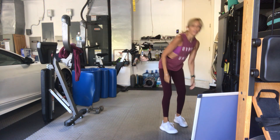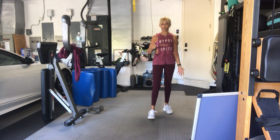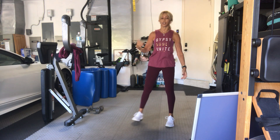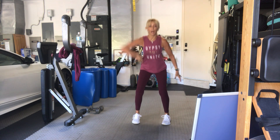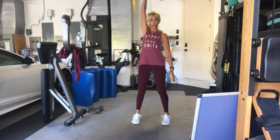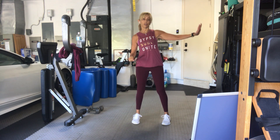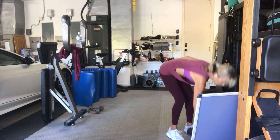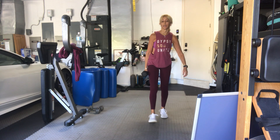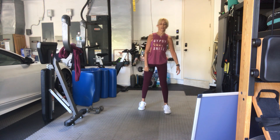Now we need one weight — moderate to heavy, because this one does have a little bit of momentum to drive the weight overhead. It's a snatch. We're going to go straight up to the ceiling. Other hand off your body, moderate weight, try it. If you can adjust it — because again you can get a little bit of momentum in there. We've got 15 on the right side.